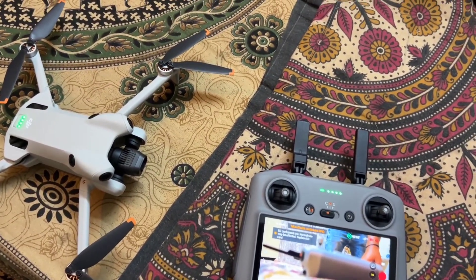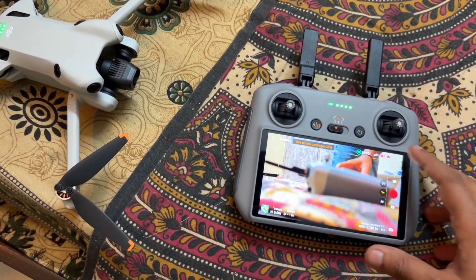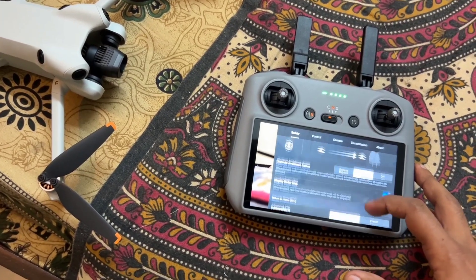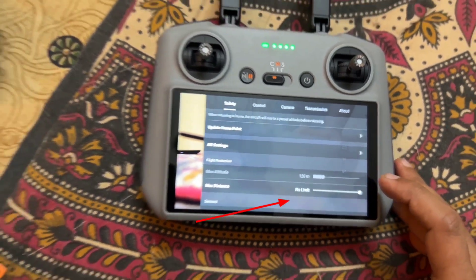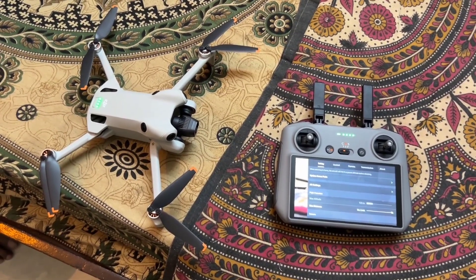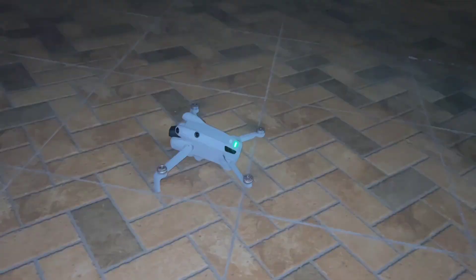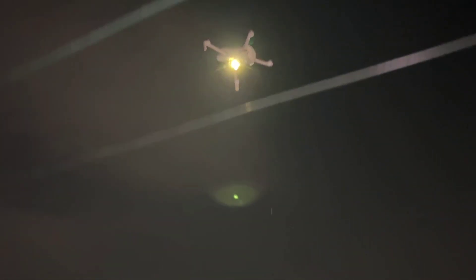Let me wait till the RC is connected with the drone. The RC is connected. We can go to the safety settings, scroll down, and check for the max altitude. It shows that 120 meters is the max altitude of the DJI Mini 4 Pro. When your drone is indoors the home point won't be updated and it may show false information, so let's take the drone outdoor.